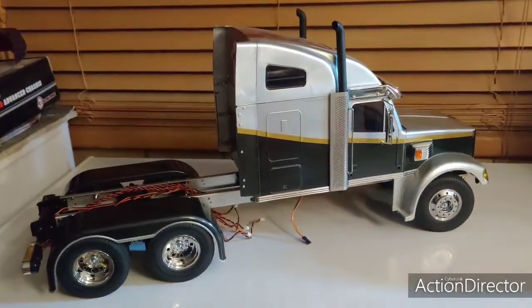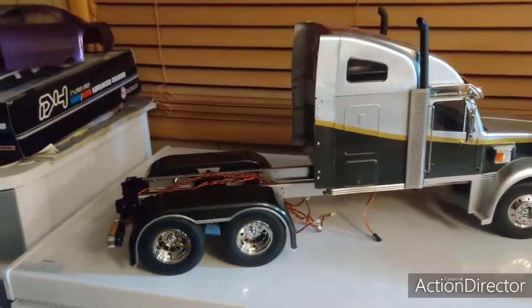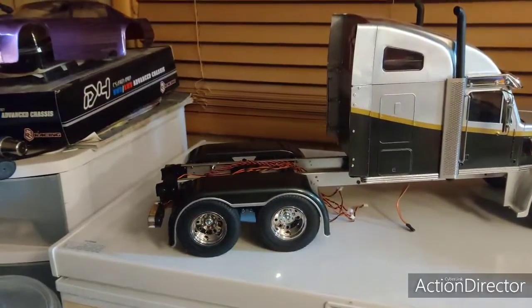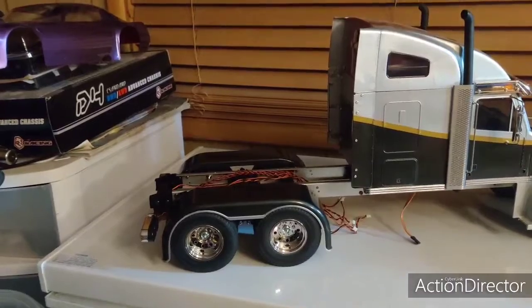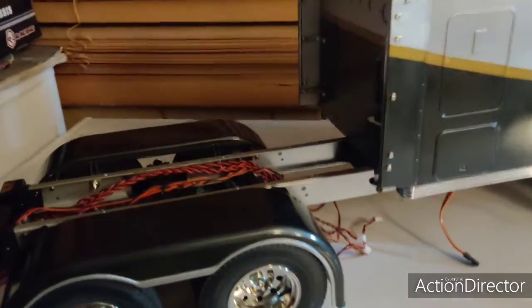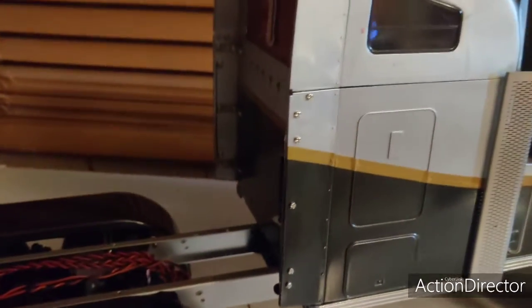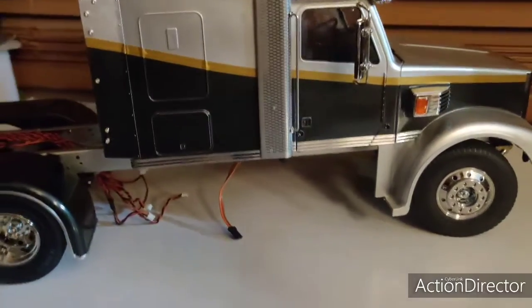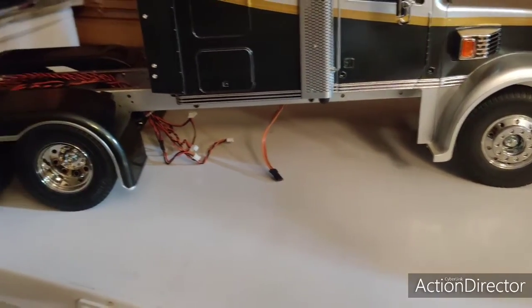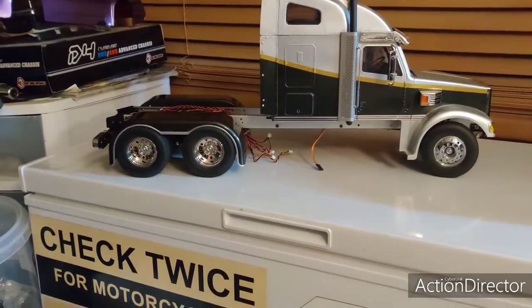What's up guys, Brett here from Easy Froggy doing some changes on my night hauler. Got the fenders I was sent — I'll try to find your name and put it in the description below — from the Facebook group for the semis. Just pulled everything down and painted my frame rails the same color silver as the body. Going to be changing up the fuel tanks and some color there, a few other things, but it looks like a totally different machine so far just with the frame rails and the fenders.